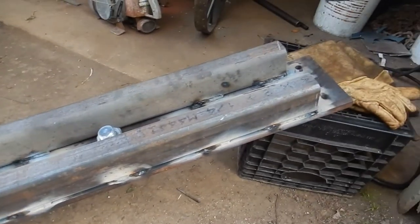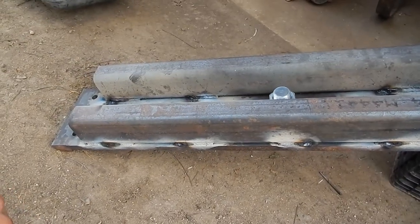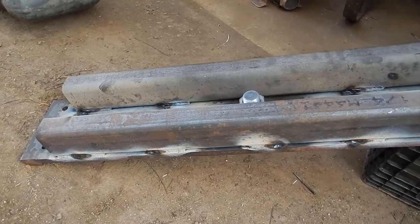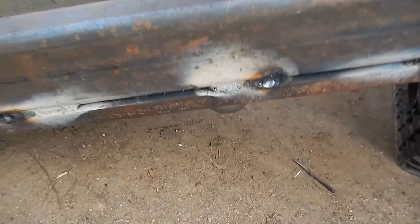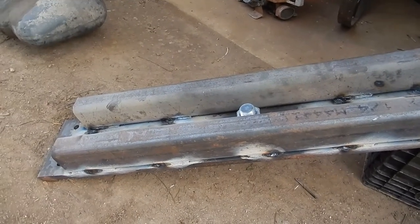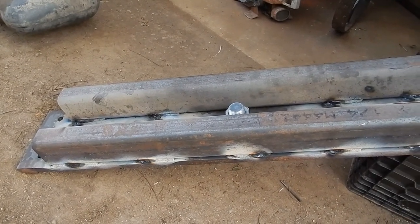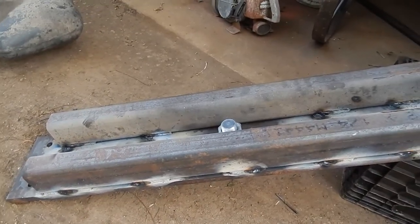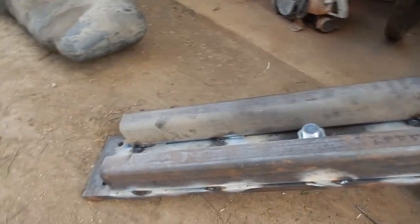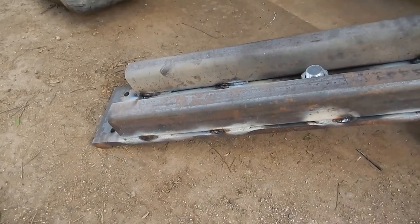Looking at the bottom side of the gooseneck plate, you can see I welded these pieces of two-by-three by quarter-inch wall square tube on as reinforcement. I only stitch welded it — I didn't think it was necessary to weld it completely. I'm sure a lot of people will say these reinforcements are completely unnecessary, but it's cheap insurance to me, it won't affect anything negatively, and it was only a couple minutes of work.